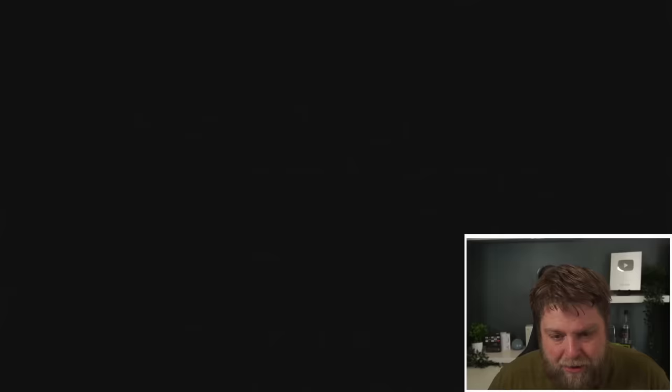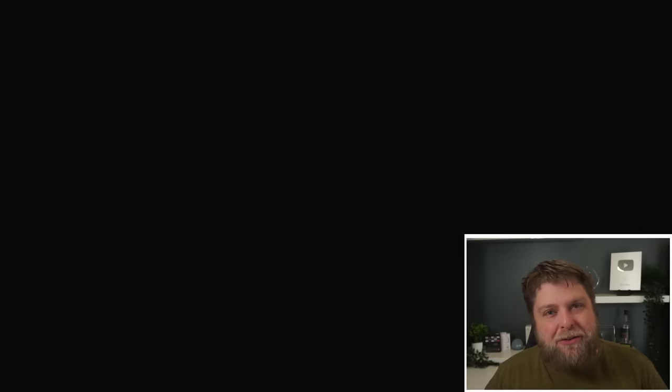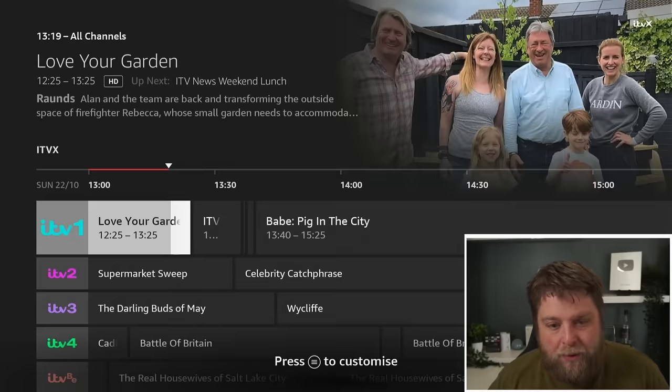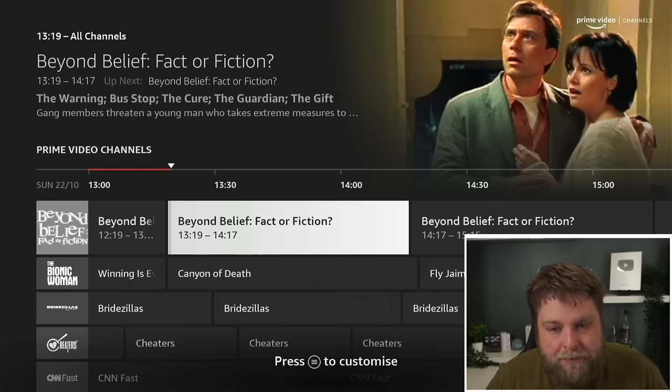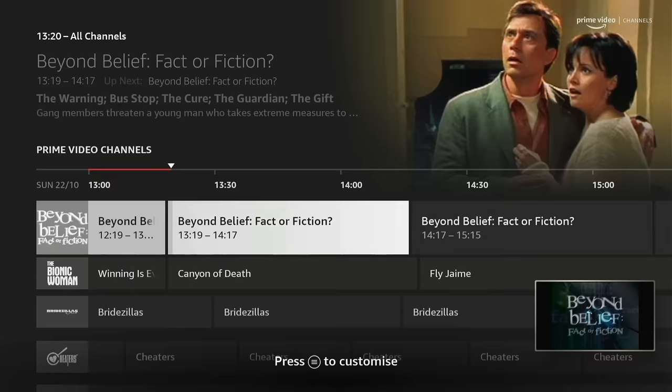Another thing is it has got picture-in-picture. If I click the live TV button on my remote, this is alright because it comes up like a TV guide. But something I really don't like is — such as I've got ITV on here — I'm on the TV guide, I open up that channel, and when I press it it directs me into the ITVX app, so it's not really easy to use like a normal TV. Then I have to click on 'watch live'. Whereas if I go down to Prime Video channels and click on something like 'Beyond Belief: Fact or Fiction', it plays straight away. And then if I click back, you can see you've actually got the picture-in-picture there too. This works the same for smart cameras as well.